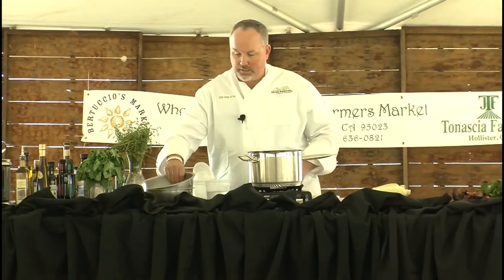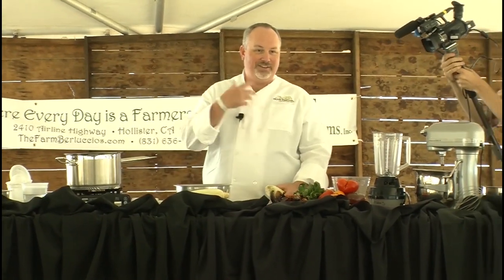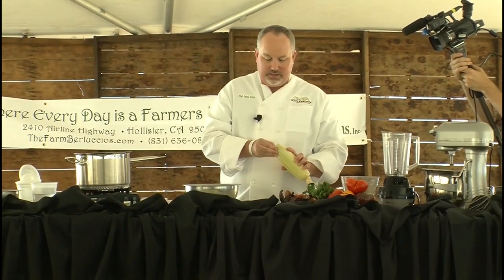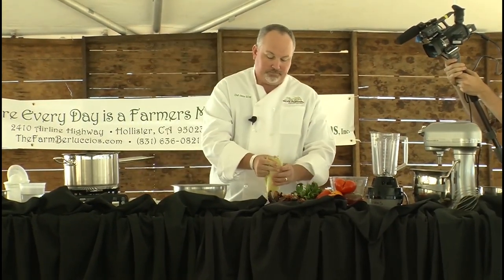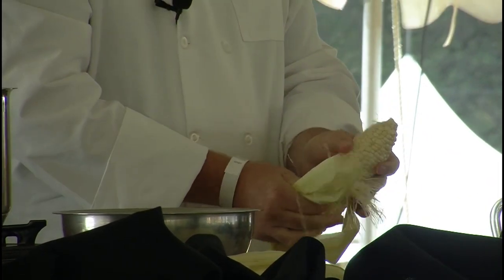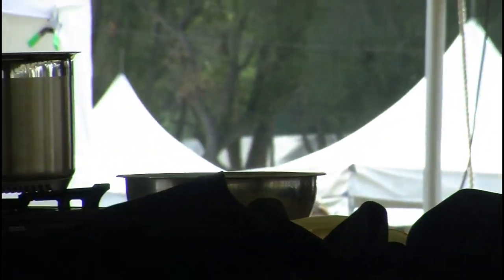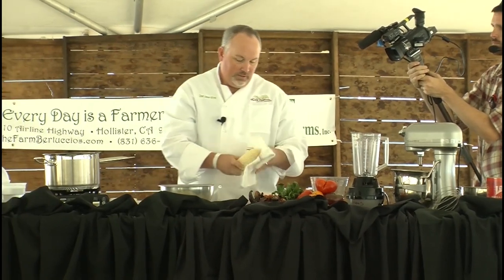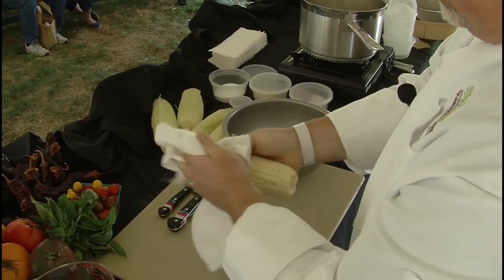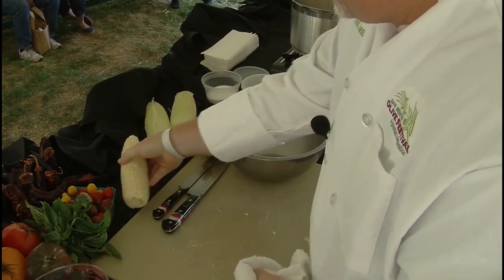Next, we're going to get our corn ready. Does anybody out there, when we're shucking corn, get tired of the silks that are in the corn? One of the tricks I've found is, after we peel the husks back and you get a little bit of that silk on there, just take a clean dish towel and polish it off. The towel will help pull out the rest of those silks so you get a nice clean ear of corn that's easier for you to use.